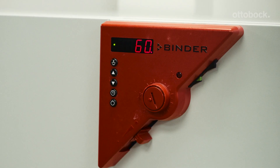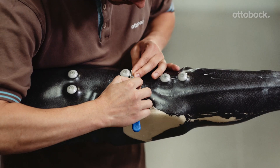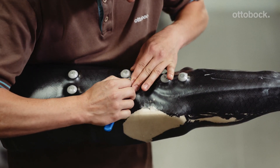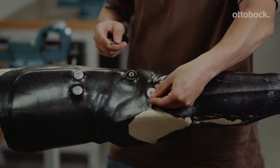Once it is hardened, the orthosis must be tempered in an oven for one hour at 60 degrees Celsius. Remove the orthosis from the oven after the first tempering and allow it to cool.